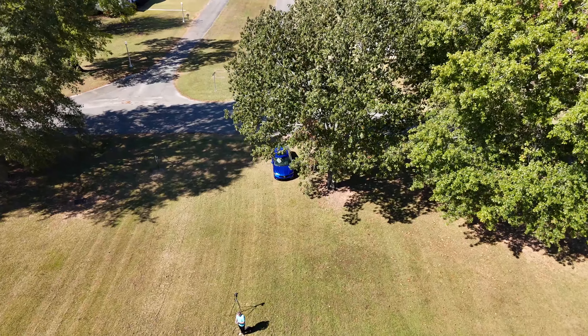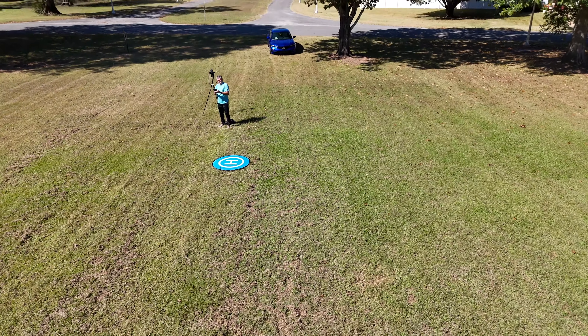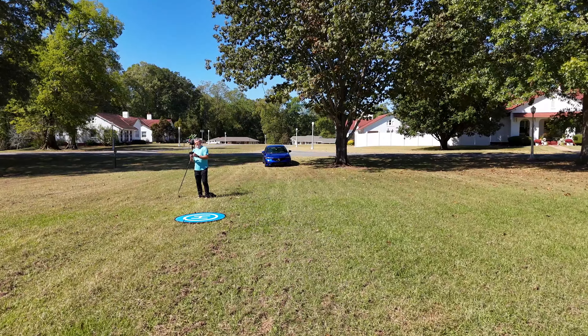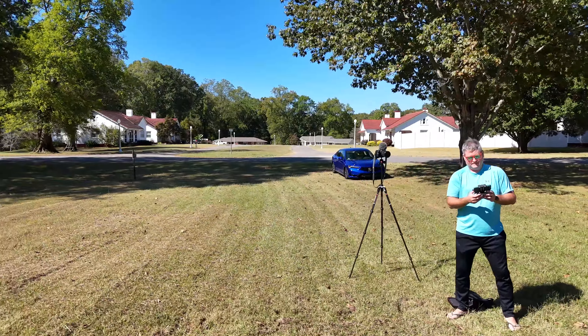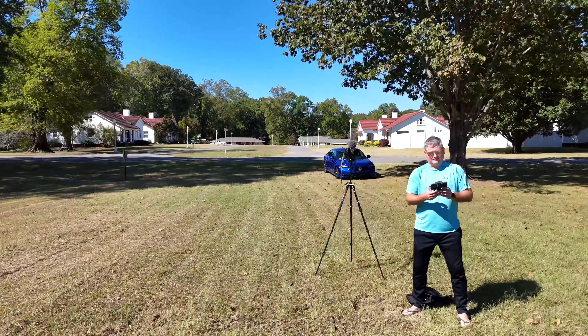Let's do a rapid descent. Coming down! We're going to do low to the ground here. If you know anything about wind, you know that wind is often stronger at greater elevation. Handling like a boss.